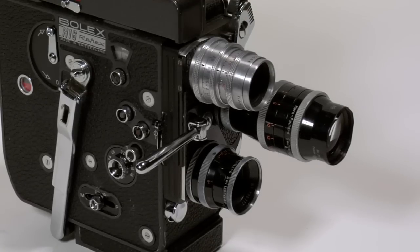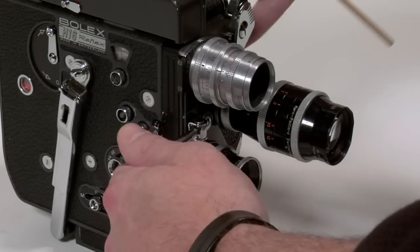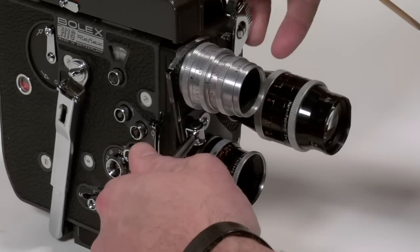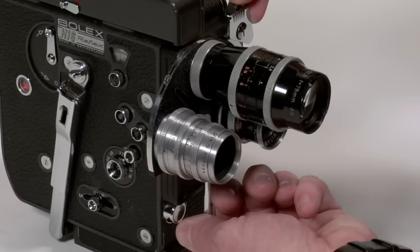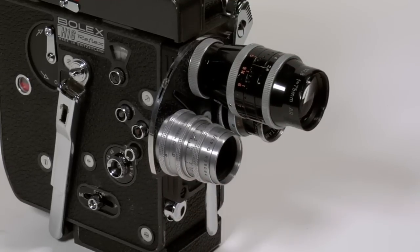Changing from lens to lens can be done by using the turret lever. There is a locking mechanism on the top that you may need to work.